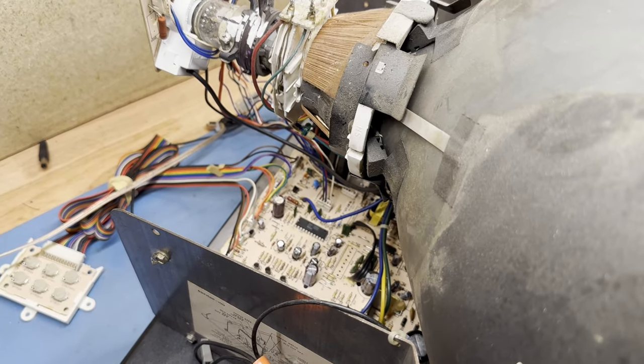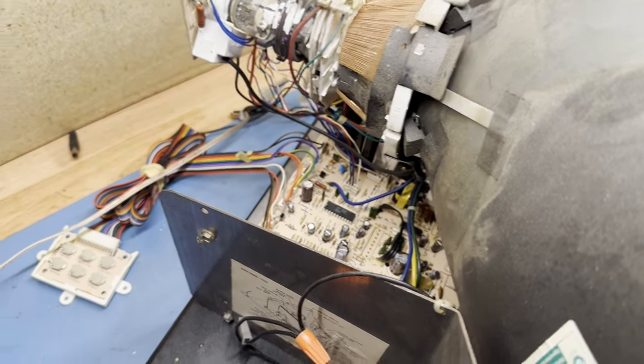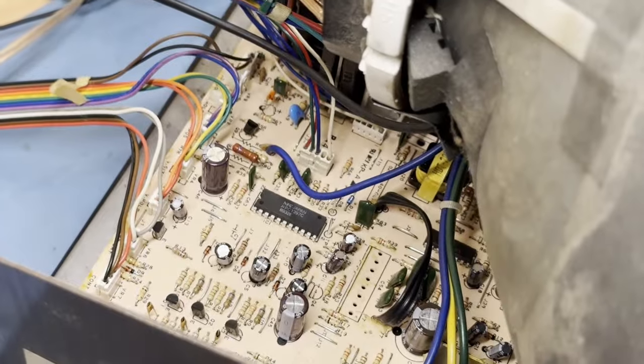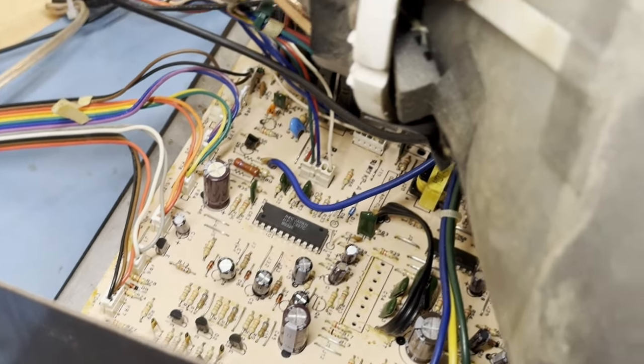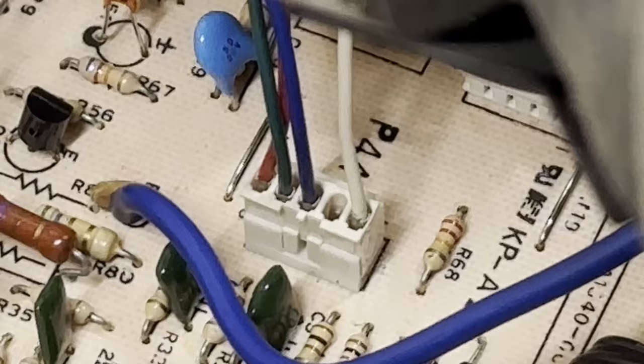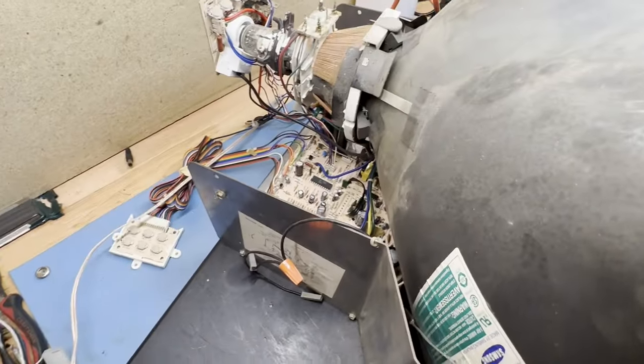What I have here is a 19-inch Wells Gardner K7000. It's a P447B, which I assume the B stands for brown — this PCB is the brown one — and right there it says P447 Bravo. I'll show you later.